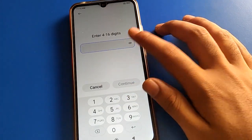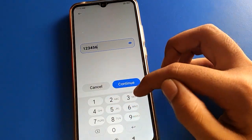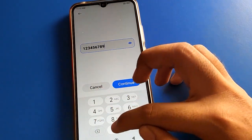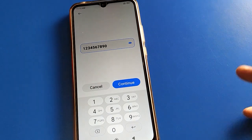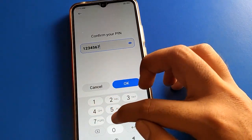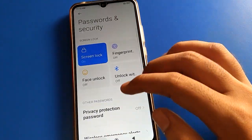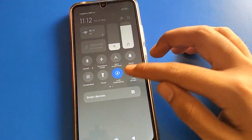You can set a new PIN password. I will use 1 2 3 4 5 6 7 8 9 0 — a 10-digit password. Remember your password, don't make any mistake. Tap continue, enter 1 2 3 4 5 6 7 8 9 0 again, and tap OK.